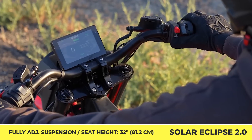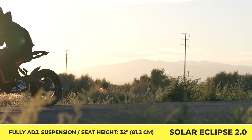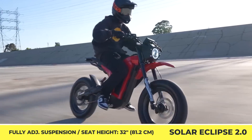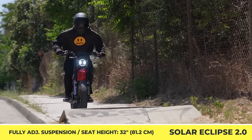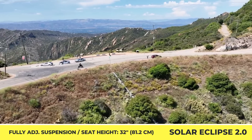The speed-craving riders may also want to check out the Solar Eclipse Race Edition. This special offering brings a more capable motor with 15 kilowatts of peak output, a 65-mile-per-hour top speed, and 3 tire options: 19-inch Enduro, 16-inch Supermoto, and 16-inch Carbon Fiber.